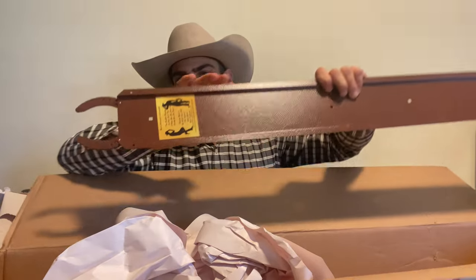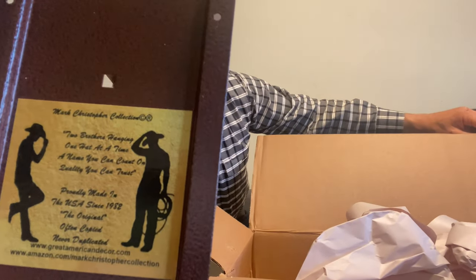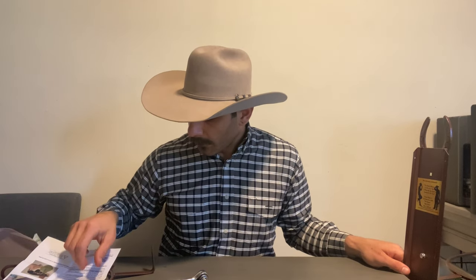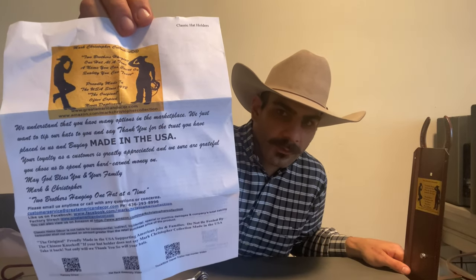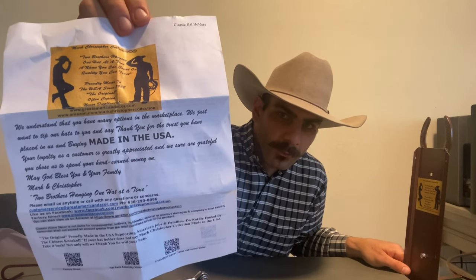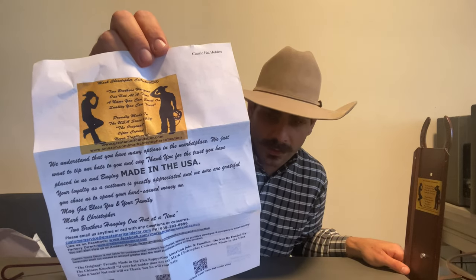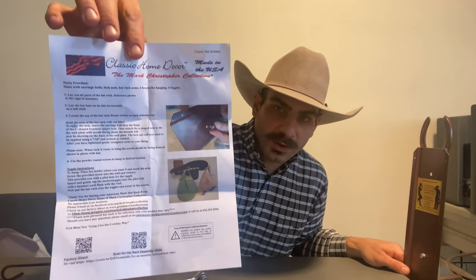Also, there's a note in the back. It comes with a paper — basically a thank you for purchasing and how their product is made in the USA. You cannot emphasize that enough. Also, you get instructions on the back.